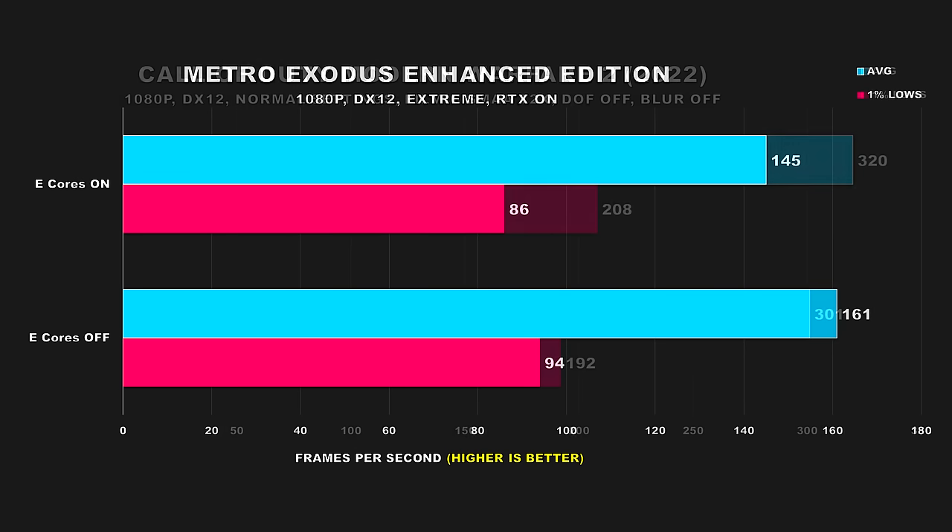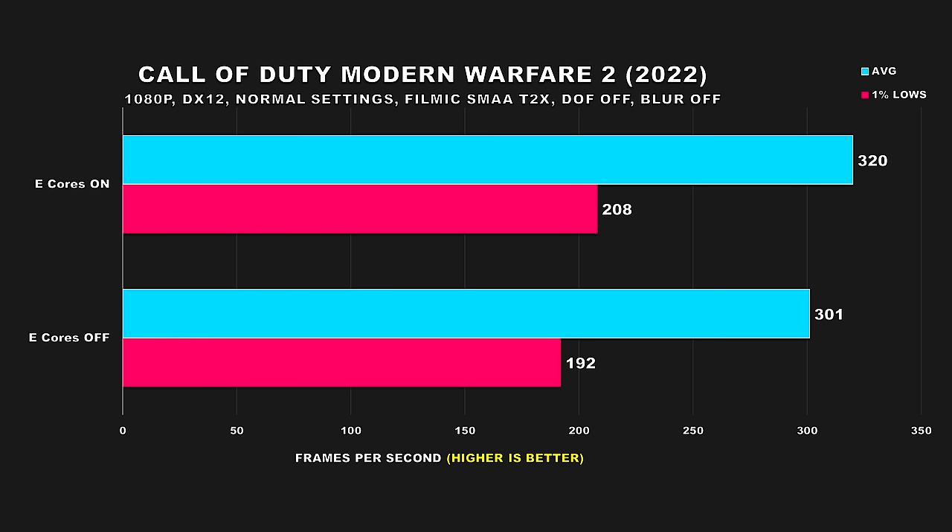Moving on to Call of Duty: Modern Warfare 2 (2022). Performance improves when we have e-cores enabled, though I wouldn't call it a huge margin. Still, I know how people in a game like this are after every frame they can get. We see 6% faster performance for the average FPS and 8% for the 1% lows.